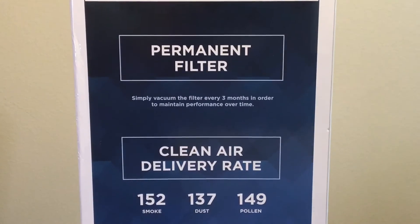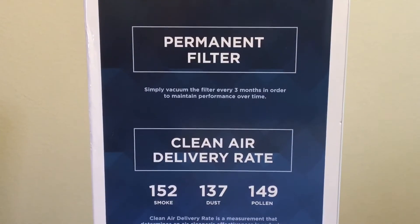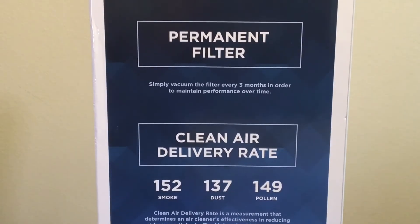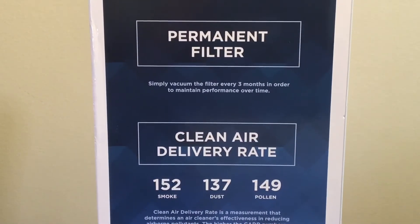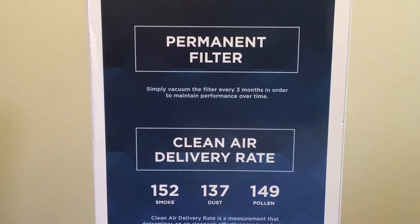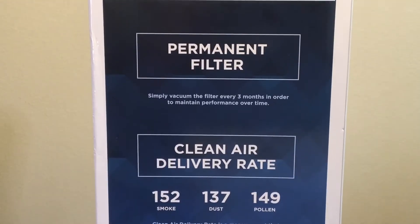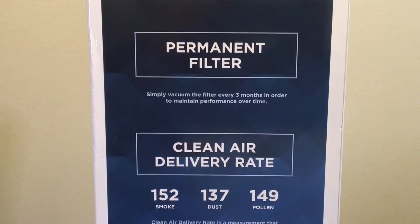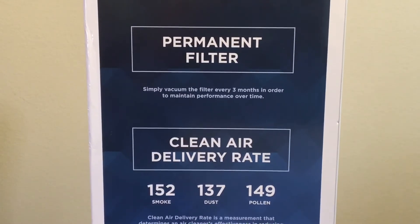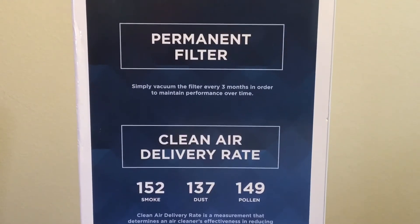I haven't actually cleaned my filter yet — I did this on purpose. I wanted to see how long I could use it without cleaning the filter. It is currently spring and there is a lot of pollen in the air, so this filter definitely needs to be cleaned. I'll share that on the next video. We're running it at nighttime while sleeping, and I'm waking up in the morning with kind of dry air and my nose getting stopped up, which wasn't happening before.